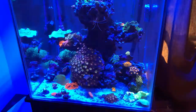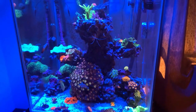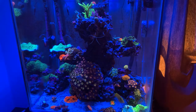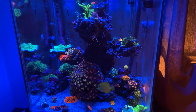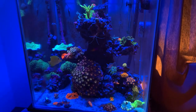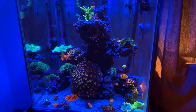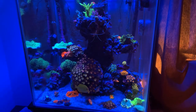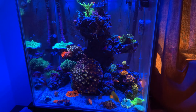So let's go ahead and get back into today's video. Today I'm going to be talking about carbon dosing and I'm going to be sharing with you guys a little bit of experience that I had with the product NoPox from Red Sea. NoPox is a carbon dosing system from Red Sea.